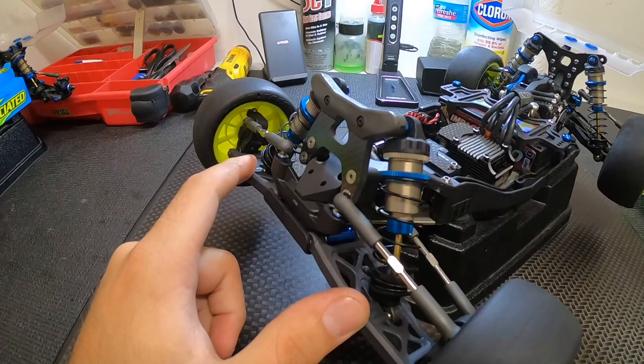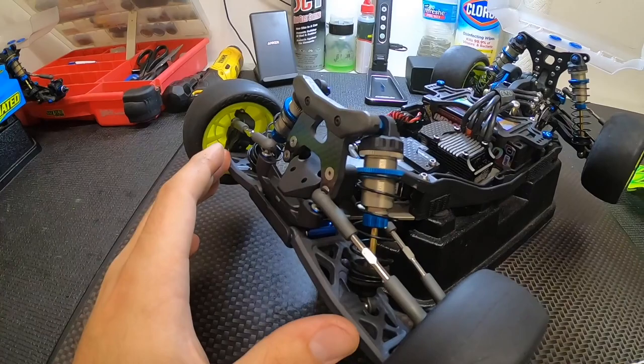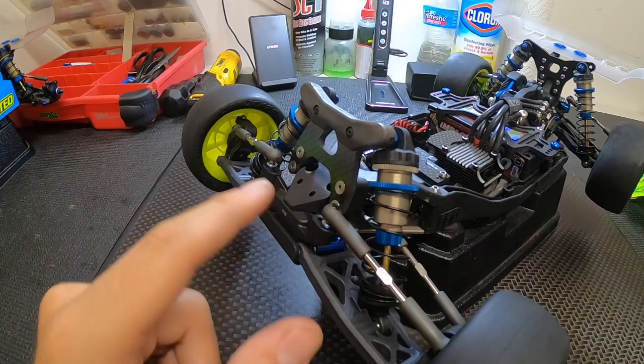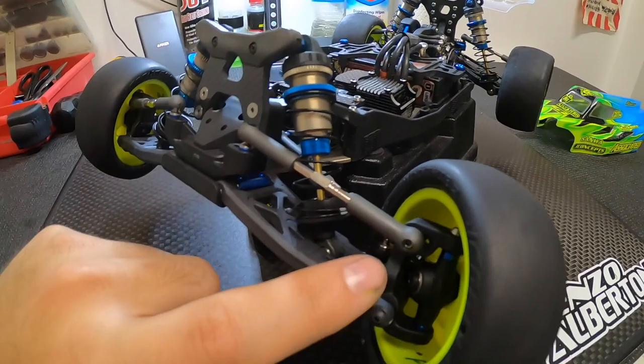Moving on after the shocks — the arms are the same, which is nice. I do run the Factory Team carbon hard front arms. This helps give it a little bit more responsiveness going in, but once the weight's on the front of the car in the corner it actually calms the front down on the super high grip tracks we run on. Another change they did is they removed the outer hole on the front bulkhead, so the front ball stud mount is now only a two-hole design — a little bit more simplified, giving you the two most common options.